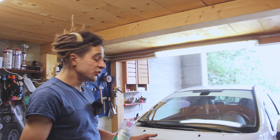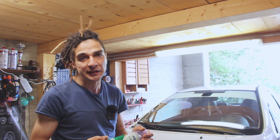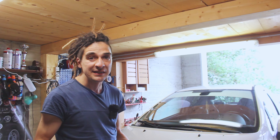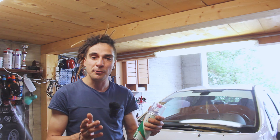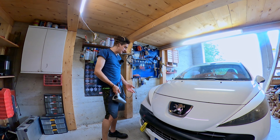In questo video ho deciso di portare la mia macchina semplicemente perché il camper non ne ha bisogno, ma questo è un lavoro che potete fare in qualsiasi mezzo. Se nella vostra macchina avete questo problema, o nel vostro camper, i procedimenti che andrò a fare saranno gli stessi. Ma non perdiamoci in chiacchiere, mettiamo da parte questo che per il momento non ci serve e incominciamo.